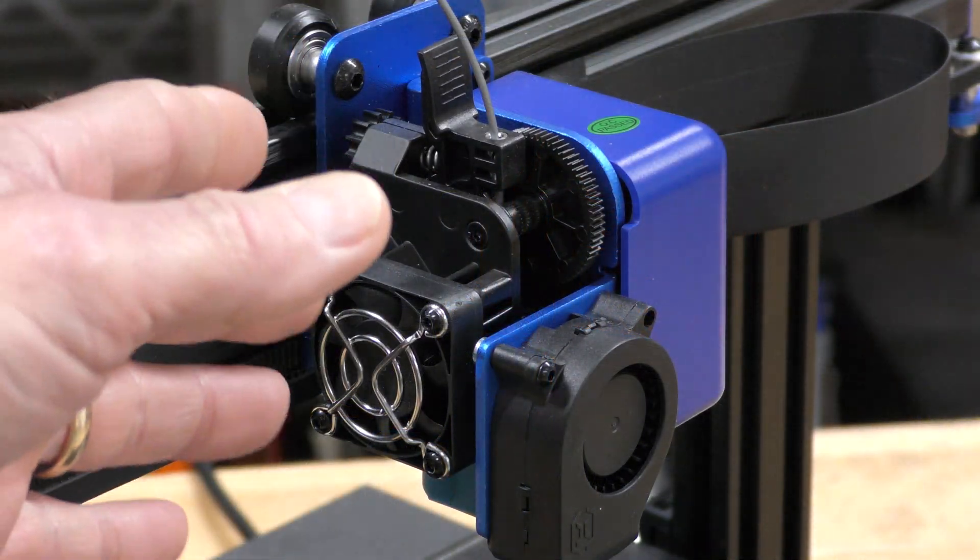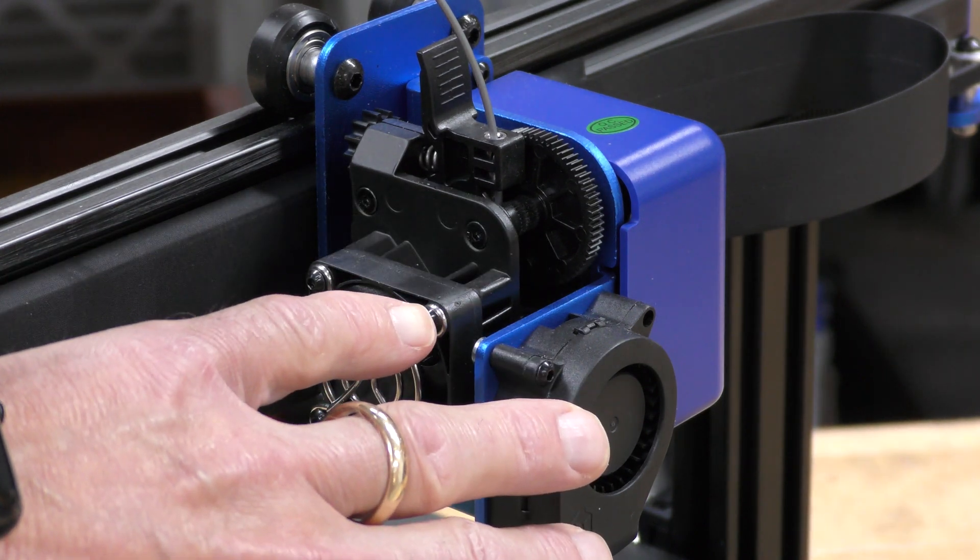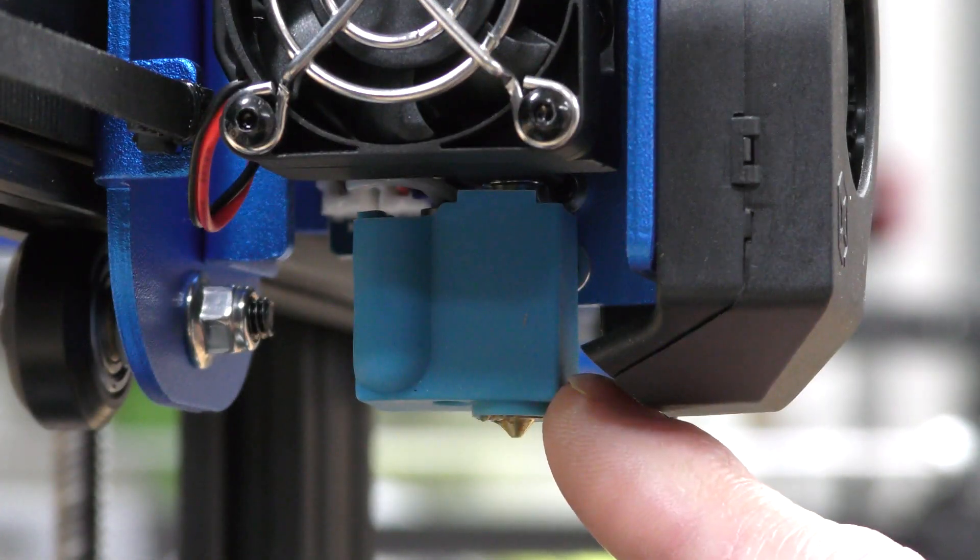This is a direct drive Titan style extruder. You've got the hot end fan and also the parts cooling fan right here. You'll notice the large heat block on this because it does use a volcano style nozzle.